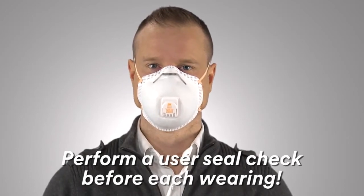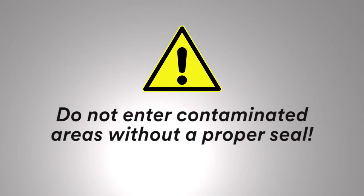To check the respirator-to-face seal, place both hands completely over the respirator and inhale sharply. Be careful not to disturb the position of the respirator. A negative pressure should be felt inside the respirator. If air leaks around the nose, readjust the nose piece. If air leaks at the respirator edges, work the straps back along the sides of your head. If you cannot achieve a proper seal, do not enter the contaminated area.